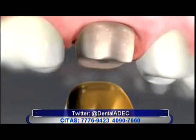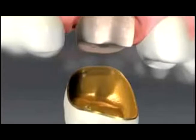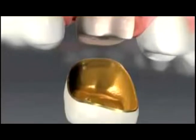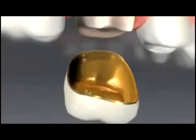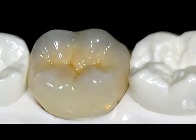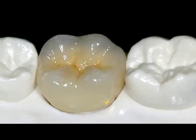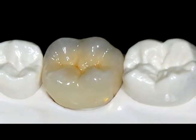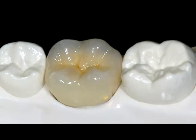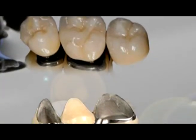Las coronas de metal porcelana, como su nombre lo indica, son coronas que llevan una base metálica. Esta base metálica le da soporte y resistencia a la porcelana. Una principal ventaja es que las coronas son altamente resistentes, considerándose ideales para la reconstrucción de piezas posteriores, e incluso para la fabricación de puentes fijos en los que se requiere reponer más de una pieza dental.